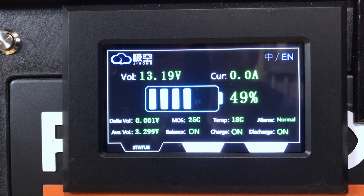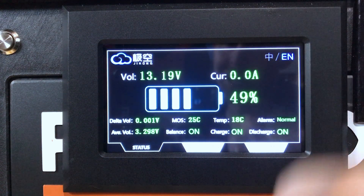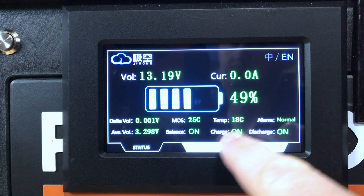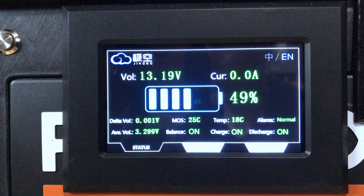It is a very basic display. I really wish that it had some built-in controls on here for turning the charging on and off, turning your discharge on and off, and then your balancing. This is purely for display only.